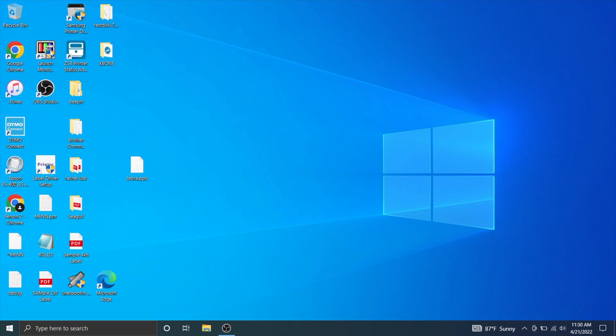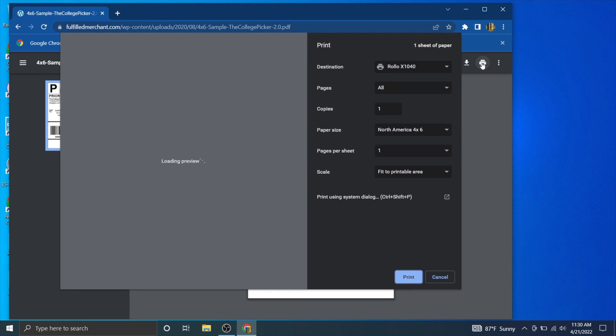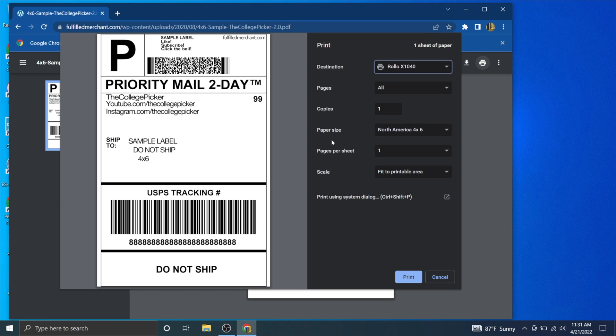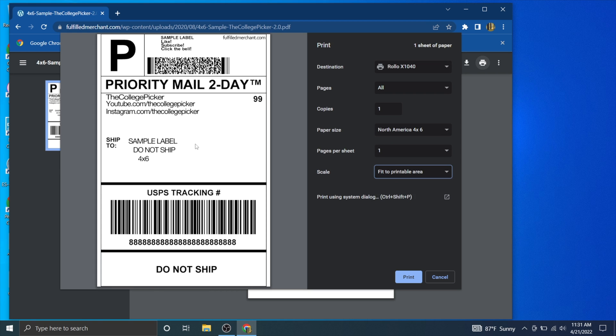Once it says Ready, X out of that. Open Google Chrome — there's a link in the description to the 4x6 sample label. In Chrome, hit Print. If your destination doesn't say Rolo, click it, go to See More, and your Rolo should appear — click on it. Your paper size is 4x6. Set Scale to Fit to Printable Area to center it instead of being slightly offset. Then hit Print.